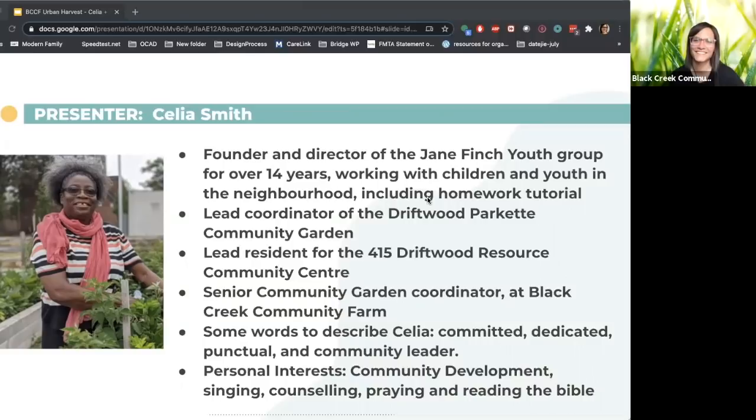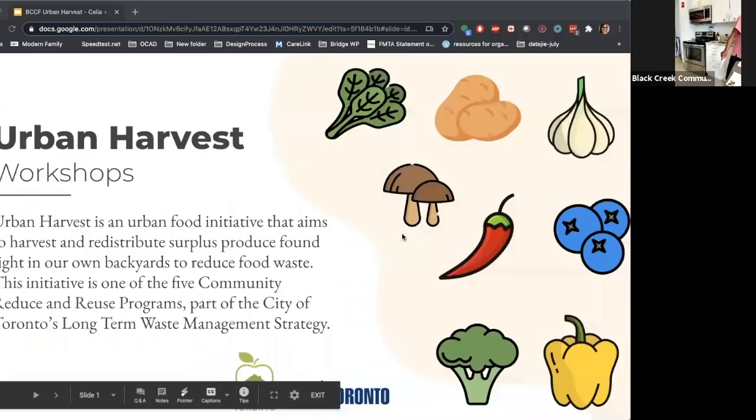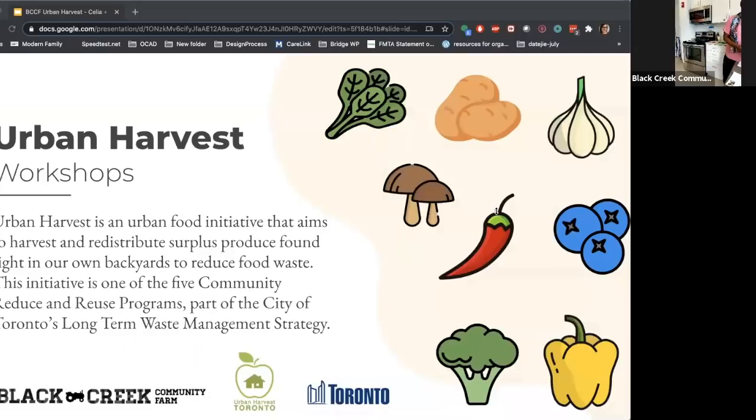Welcome everyone, my name is Mildred and I'm the urban harvest coordinator. We bring you the urban harvest cooking and preservation workshop where we learn recipes as well as tips and tricks on how to reduce food waste. Live workshops run twice a month on alternating Wednesdays at 2 p.m.